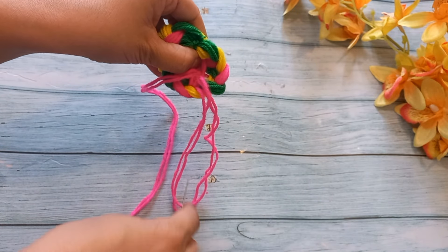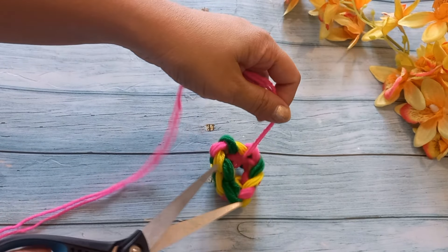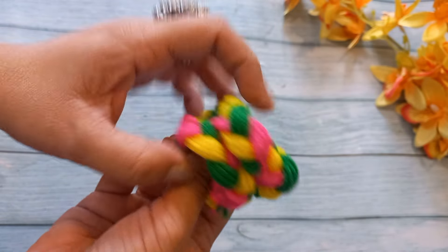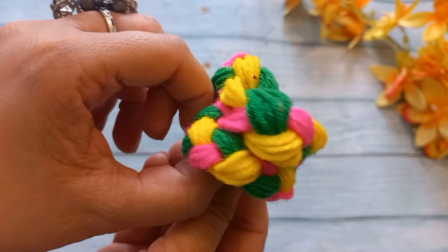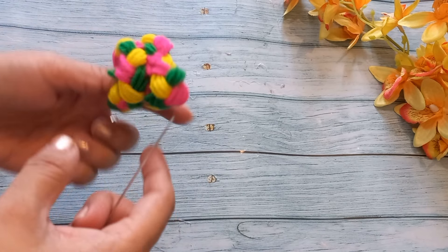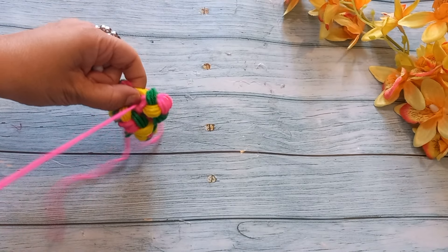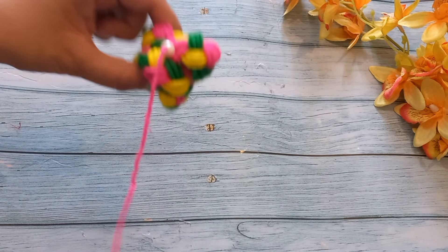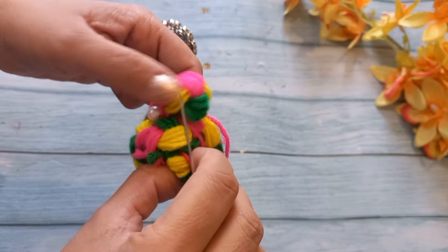After the back side, we will cut the knot. Look, our cap is ready. It looks very beautiful. But if you want, we can decorate it with beads or stones. You can use this as well. If you want, you can stitch it with small beads. I will stitch it with beads. This is an optional step. Without beads, it looks very beautiful.